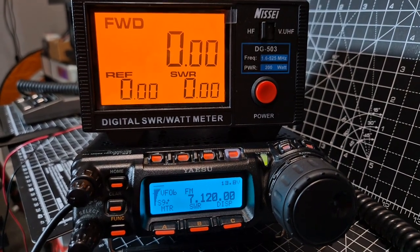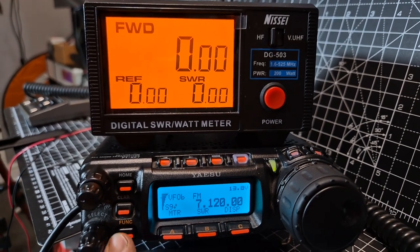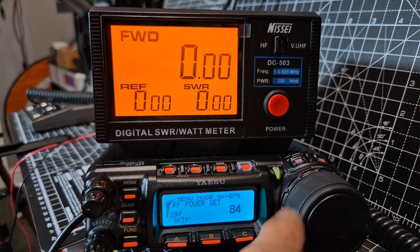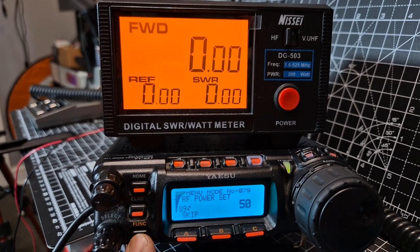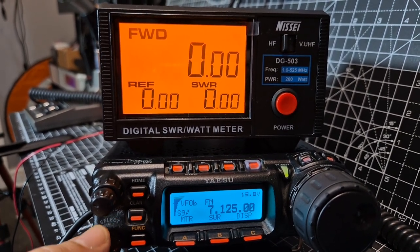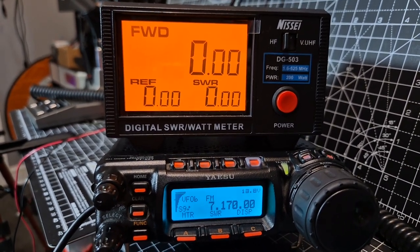M0FXB, YASU857 and NISI power SWR meter in HF mode. If we hold down the function and start off at around 50 watts — it's basically an MFED wire with a 9 to 1 balun. Let's move away from a lot of interference, so we're just doing very quick transmissions on FM.